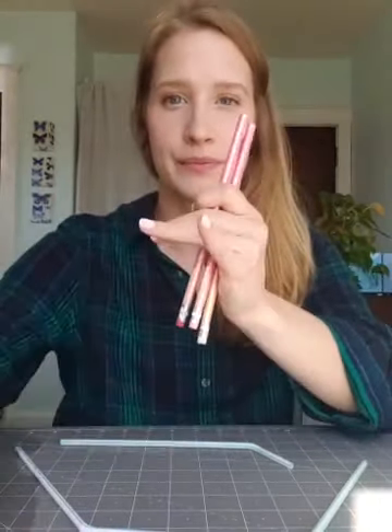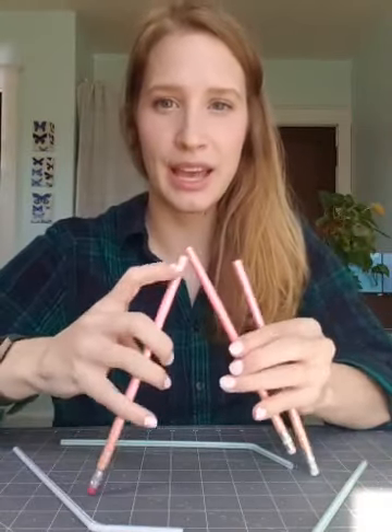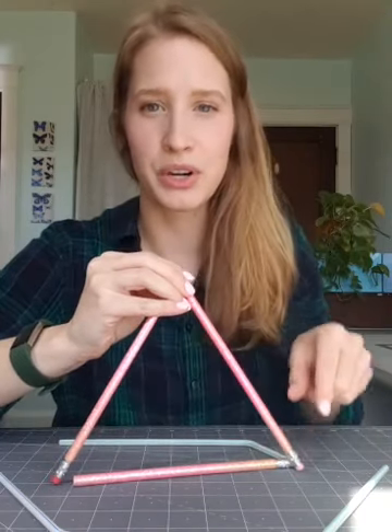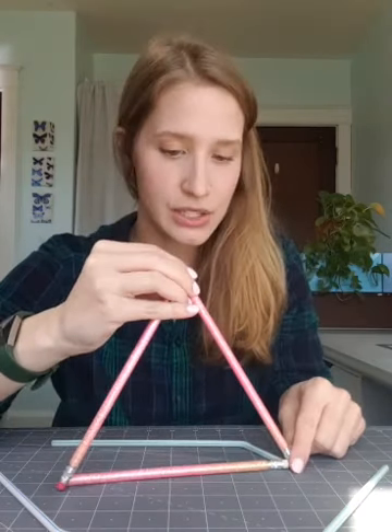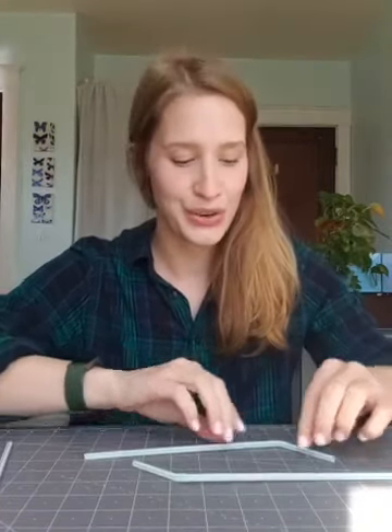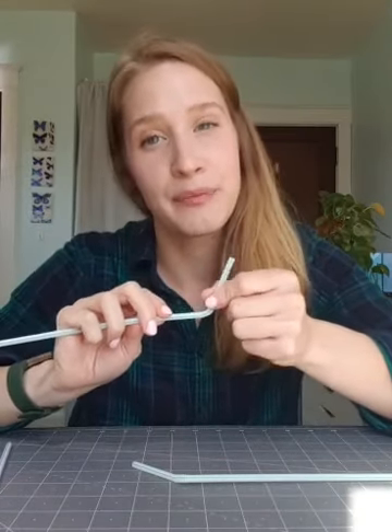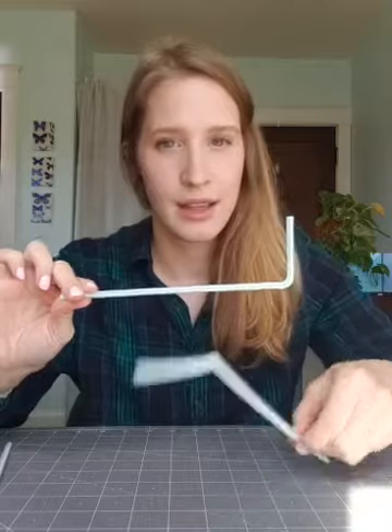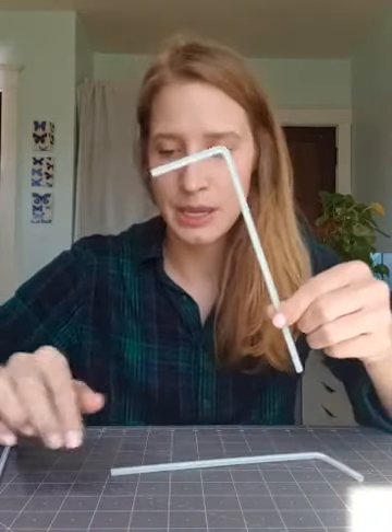Step one: we're going to construct a triangular pyramid out of our straws. A triangular pyramid is a shape where all the sides are triangles. First, we'll make one triangle for the base. A triangle has three sides, so we need three straws. With straws, instead of taping corners like you would with pencils, you can squish the straws inside each other. I like to use where the bendy part is as the corner of my triangle.